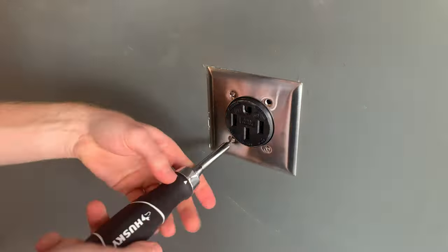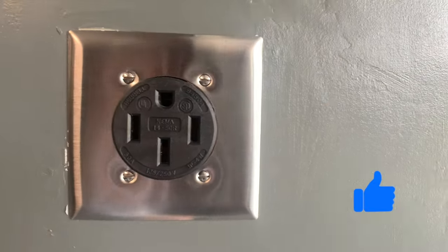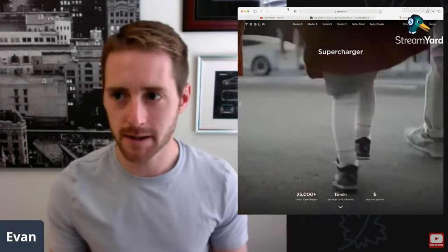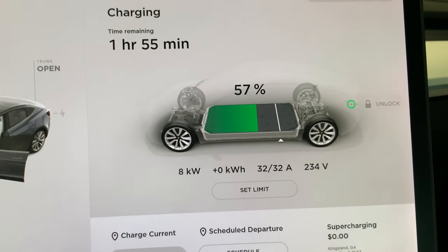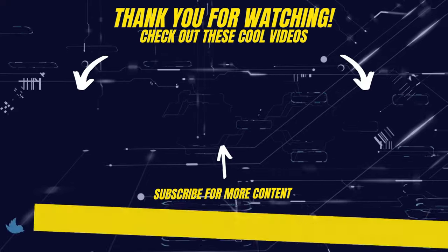If you found this video helpful, if you wouldn't mind clicking that like button below so other Tesla owners can find this, I would really appreciate it. I'm also doing live YouTube streams every Sunday now and you can certainly join in and ask me any questions you may have. As we can see, the car is now back up to a continuous 32 amps and I can sleep well at night knowing that I'm not going to have an overheated plug. Until the next video, stay safe and I'll see you in the next one. Bye.